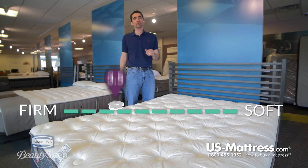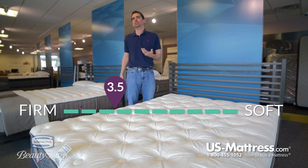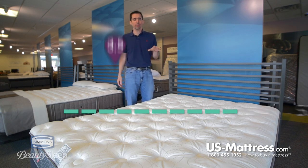This is the Simmons Beauty Sleep Milli Luxury Firm. At a comfort scale rating of a 3.5, if you describe yourself as someone who likes a firm mattress but not one that feels like sleeping on the living room floor, then this may be perfect for you.